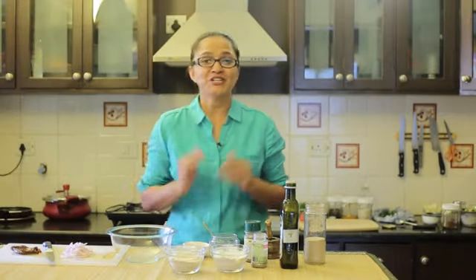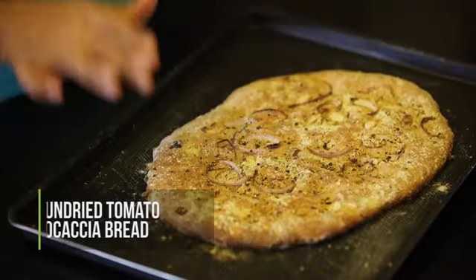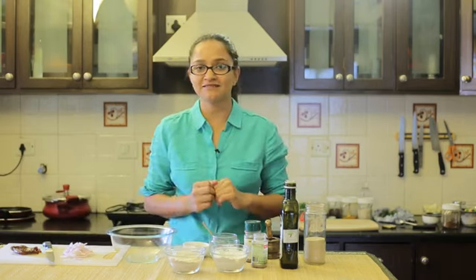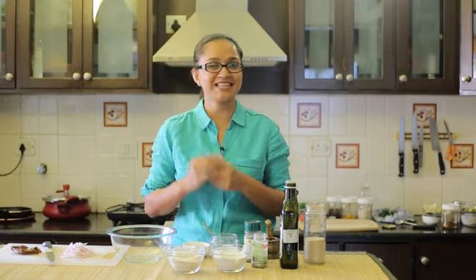Hi everyone, welcome to my kitchen. Today in my recipe I'm going to show you one of the classic favorites of Italian cuisine and that's focaccia bread. It's a bread that has herbs, spices, flavors, and cheese that goes into it, and it's really quick to make. It just takes about 20 minutes of rising time and about 30 minutes of baking time. So without wasting any time, let's dive right in and I'll show you how to make this really quick and easy focaccia bread.